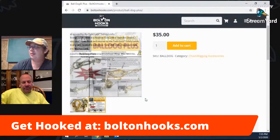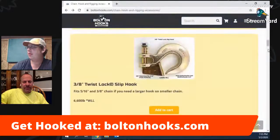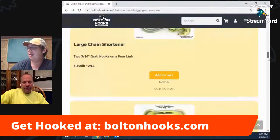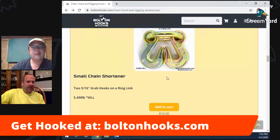We also have chain shorteners — there's a large one and a small one. I have a little video on my YouTube channel explaining what a chain shortener is: if you're trying to rig something up and your chain's too long, instead of tying knots you just hook the shortener between links of the chain and effectively shorten the length by having it in the middle. For 10 bucks it's a nice little tool to have in your toolbox.